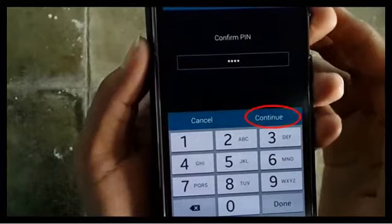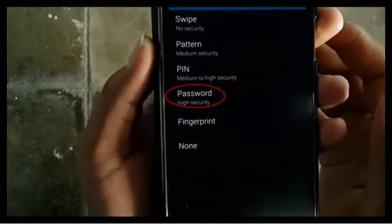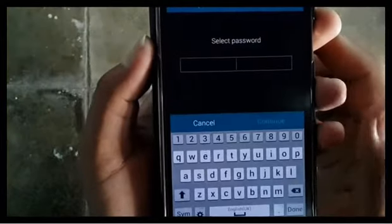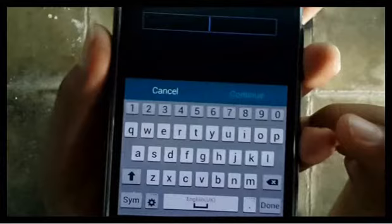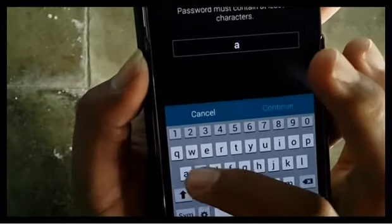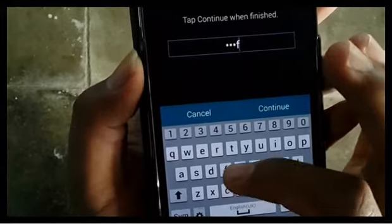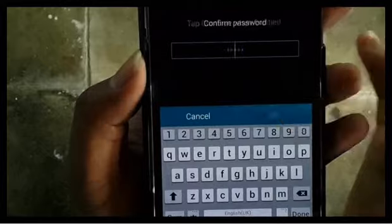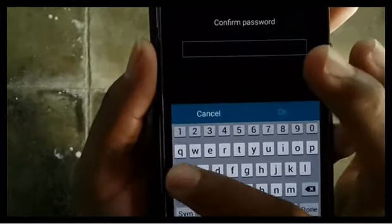Tap continue, then tap password. Enter at least 4 characters including numbers and symbols. Tap continue and then enter the password again to verify it.